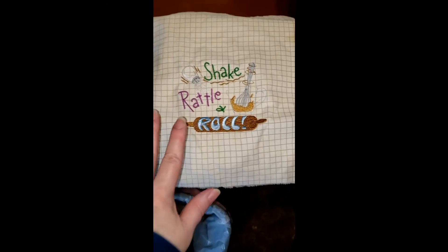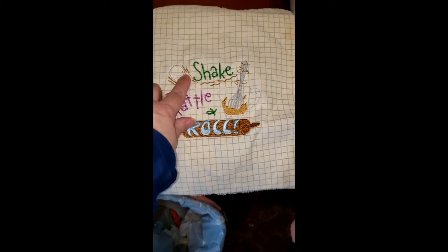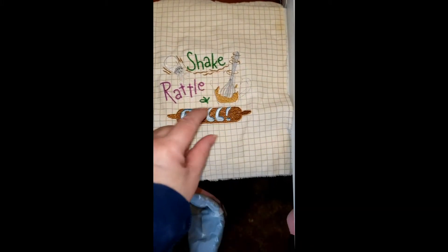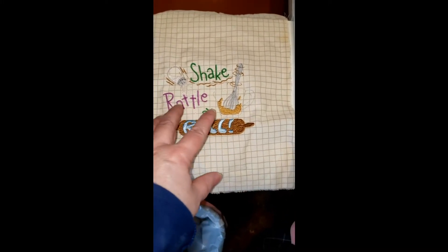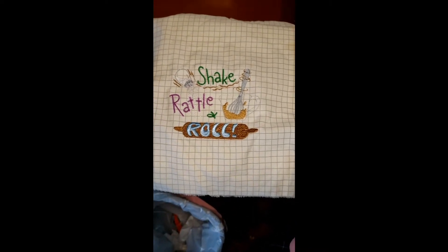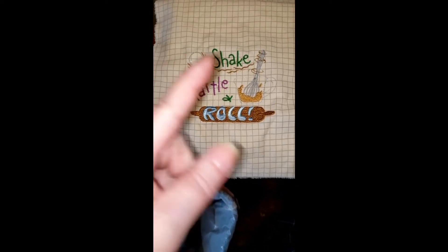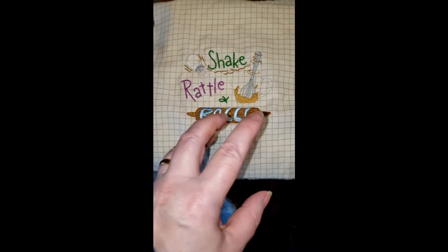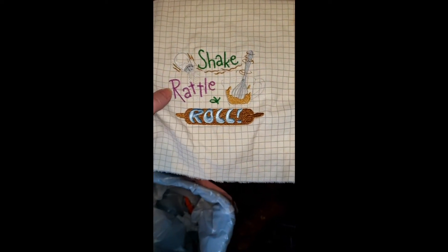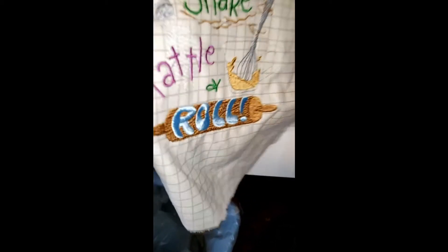It's a purchased design, but you always want to run a test because this one bound up. That could just be my type of machine. What I did was bring it into Embrilliance and take out all hidden stitches. I also needed to adjust it down a bit smaller because my grandniece is only seven, and that dropped some of the stitches. This company's designs are kind of well-stitched, but you do have to run a test on fabric equivalent to what you're going to use. Oh, my thread just broke.